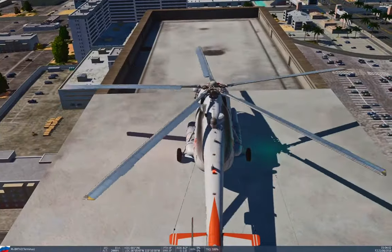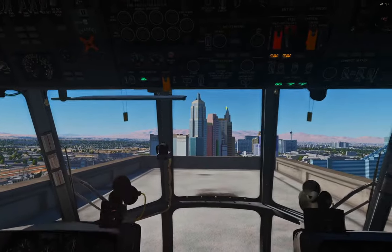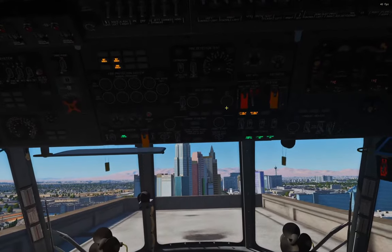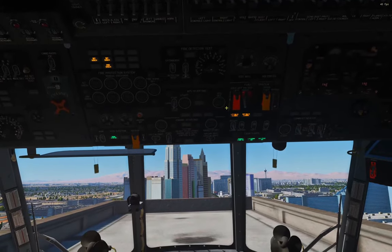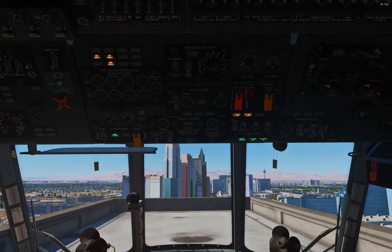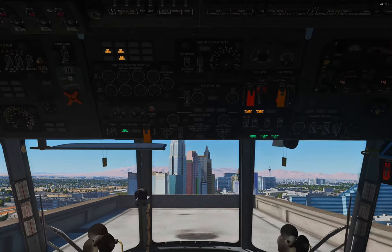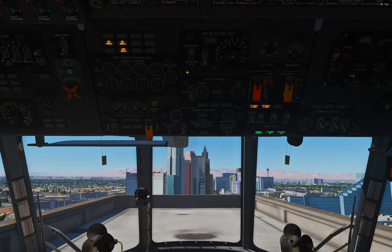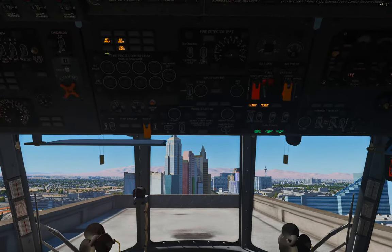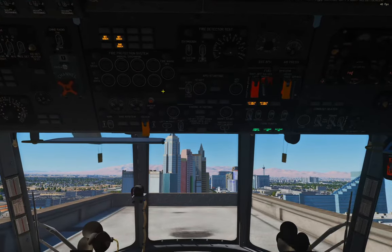We've got two engines that had fires but have been put out. Now, do you suppose we could restart the helicopter? Should be safe at this point, right? Even if it actually was safe to restart the engine, the fire suppression system has a secondary effect: any time you discharge one of these bottles to one of these systems, it locks them out from starting.